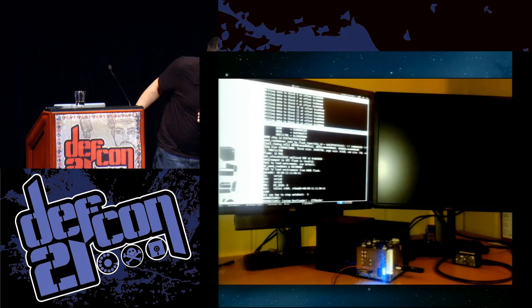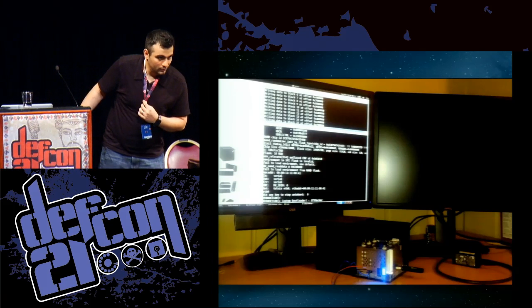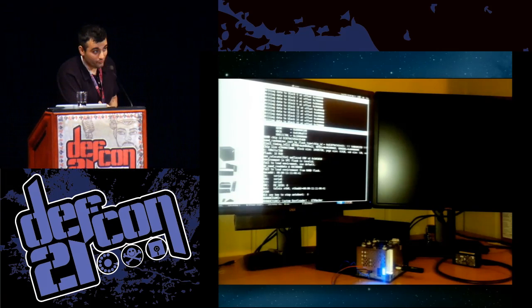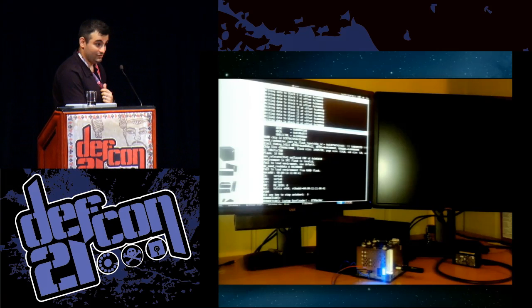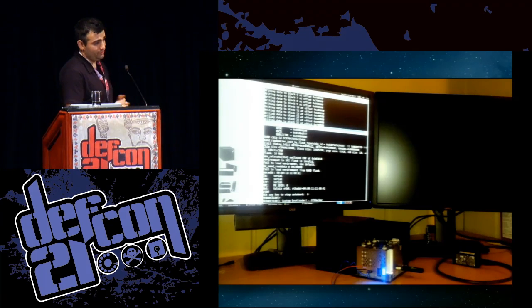He asked if we've tried JTAG debugging or if UART is sufficient. UART has been sufficient up until this point — we've looked at some of the JTAG pinouts but haven't made a lot of progress with them. In the Gen 1 we really honestly haven't needed JTAG. If we got down to it, we would go that route, but we haven't yet.